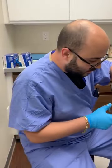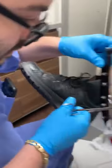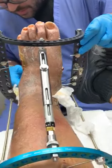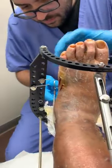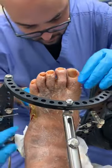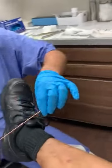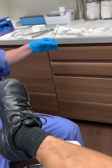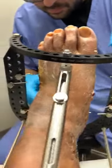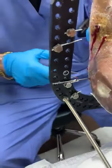So now we're just going to be removing the pins. I just kind of pass it through — it makes it a little easier. There it is. There's a pin. One down.